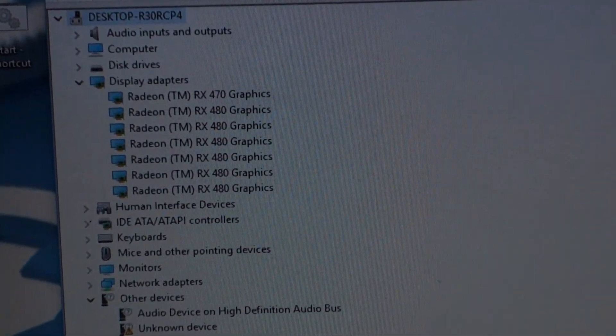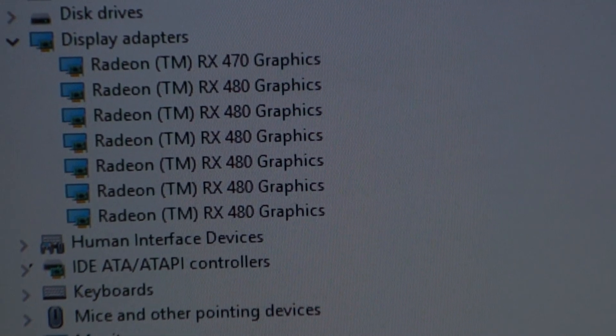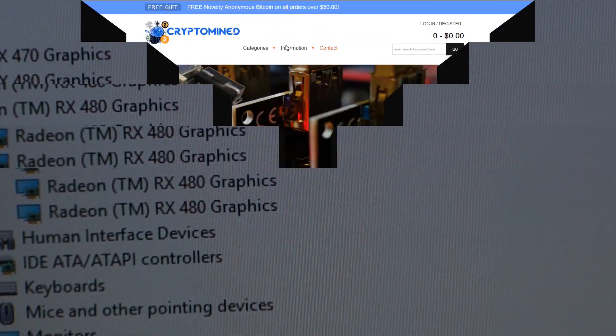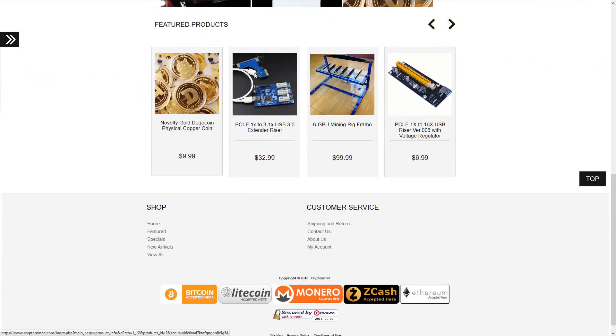And sure enough, in Windows 10 it shows six 480s and one 470. So that's an easy way to add one more GPU to your system if you have six PCIe slots. If you have less than six, you can probably add two more GPUs to your system, though it's going to depend on your GPUs and your motherboard.